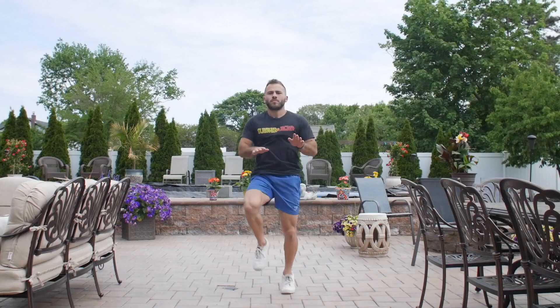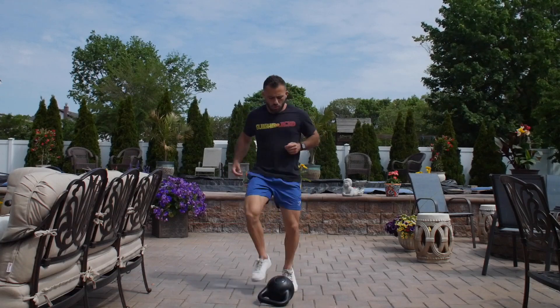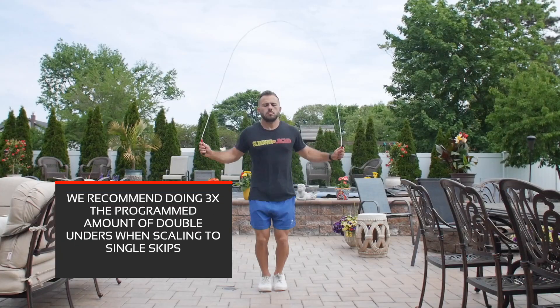Most of these workouts are going to have jump ropes. For scaling jump ropes, you could either do high knees, toe taps, or jumping jacks. Now if the workout calls for double unders, of course you could scale down to regular jump ropes if you cannot complete double unders.